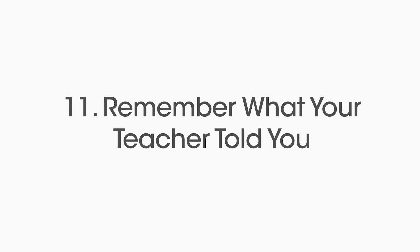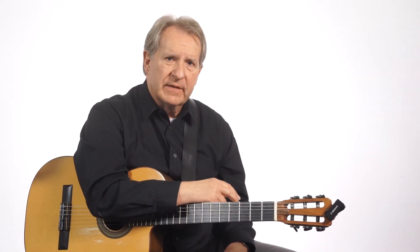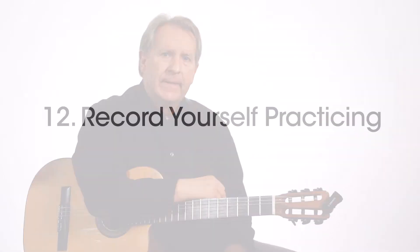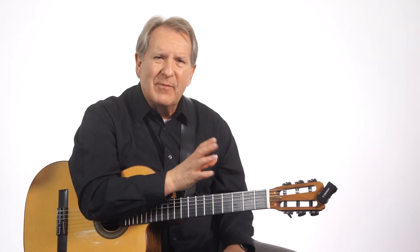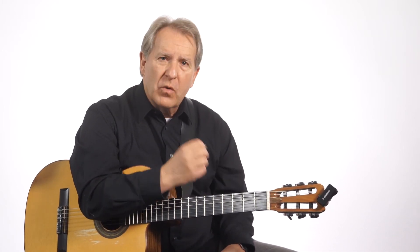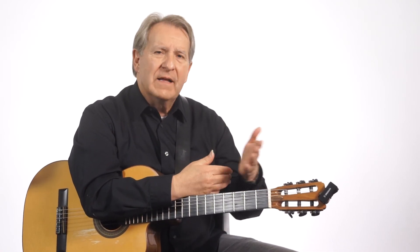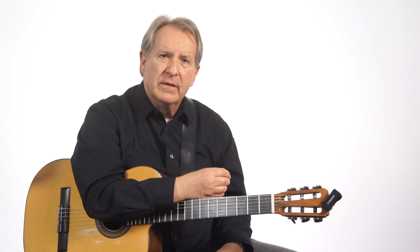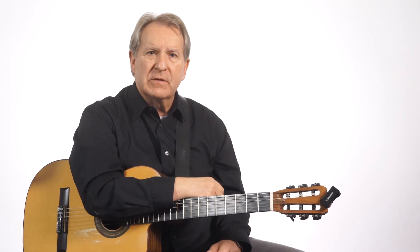Another good thing is to think back on advice from your teacher. What did my teacher tell me in my lesson that I've got to work on? Or when I heard my teacher play it, what did I notice? A really good trick in practicing is to record yourself. I'm surprised at how many students don't record themselves practicing. Record yourself, then listen to it and say, if I was the teacher, what would I tell that student they had to work on? What spots have to be worked on? You can do a lot by teaching yourself.